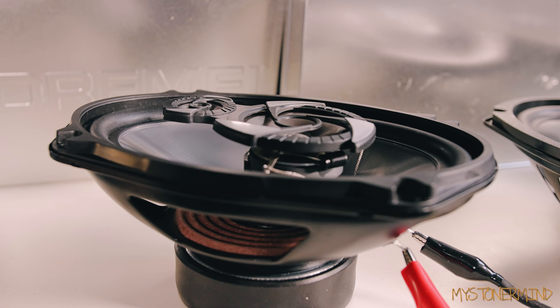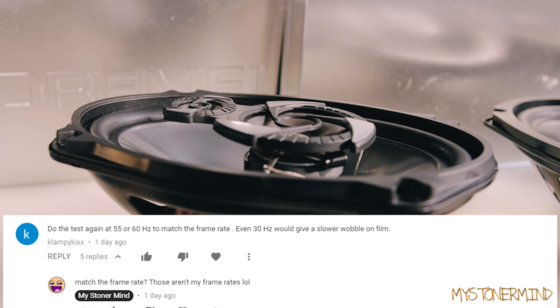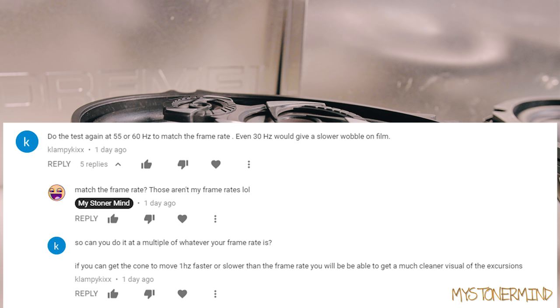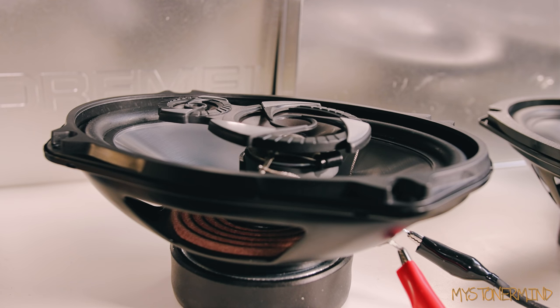Here we are again with the 6x9s. Somebody messaged me on the previous video saying to do the test again at 55 or 60 hertz to match the frame rate, noting that even 30 hertz would give a slower wobble on film. I replied saying those aren't even my frame rates, and he replied saying to do it at a multiple of whatever your frame rate is — if you can get the cone to move one hertz faster or slower than the frame rate, you'll get a much cleaner visual of the excursions. He's actually got a point, so that's why I'm doing this again.